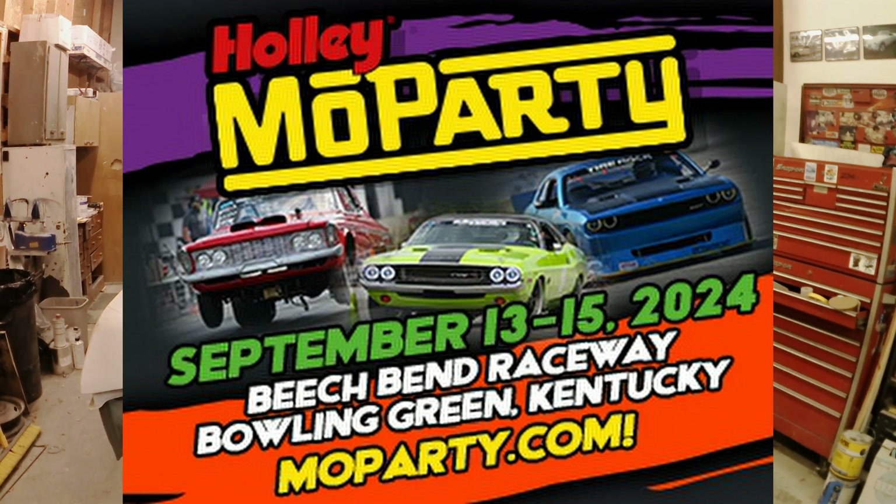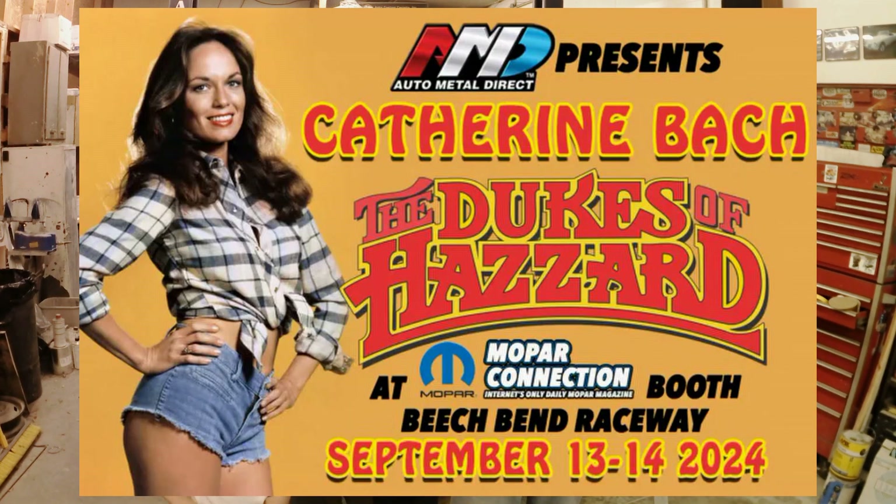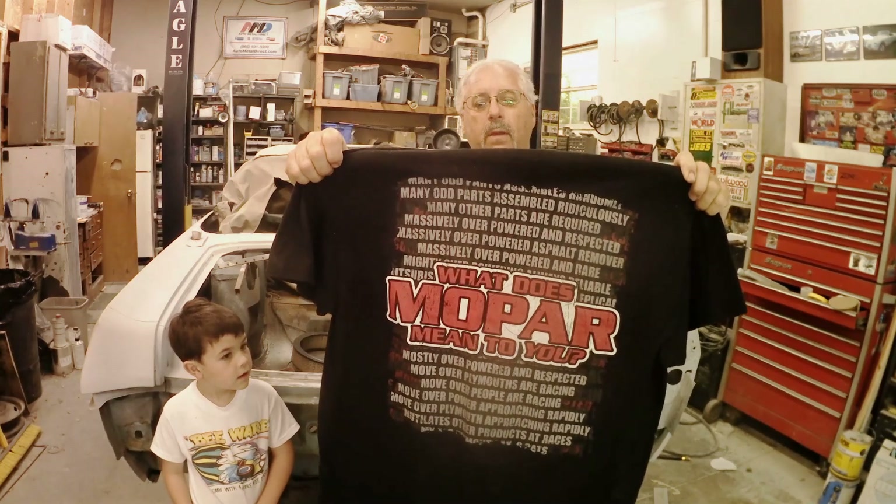We've got some special guests coming to be in the Mopar Connection booth this year. We're going to have Muscle Car Restorations there with a couple of their projects. Also, Robert and Justin of Kivy and Friends Podcast will be there with their General Lee and a replica of Daisy's '74 Roadrunner. That's our other special guest presented by AMD — Ms. Catherine Bach, better known as Daisy Duke. Come out and visit us at the booth. We'll be there selling some shirts — 'What does Mopar mean to you?' with the Mopar Connection logo on the front.